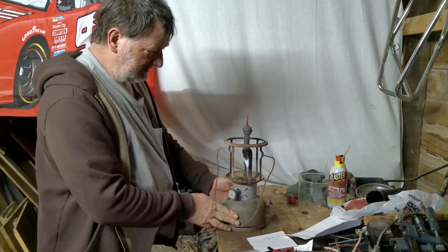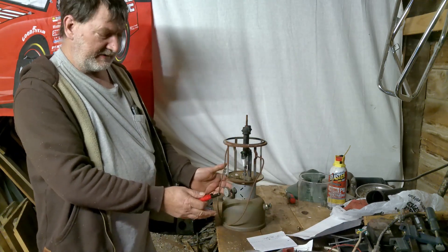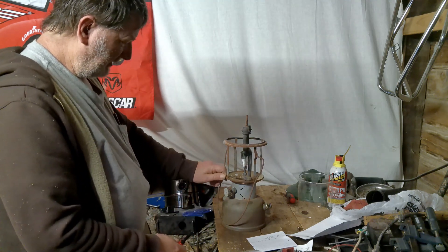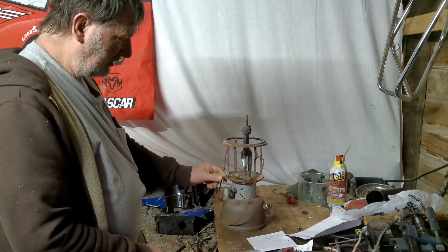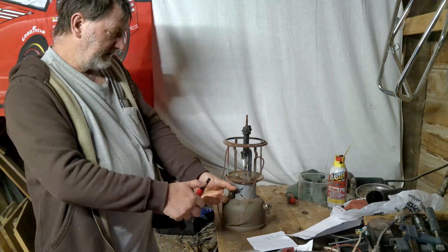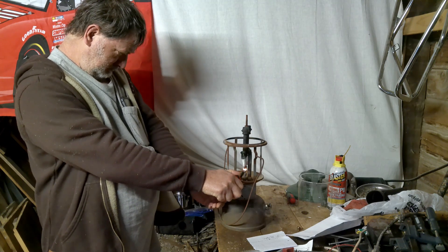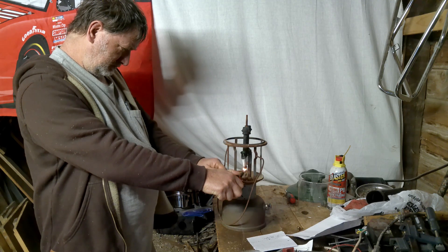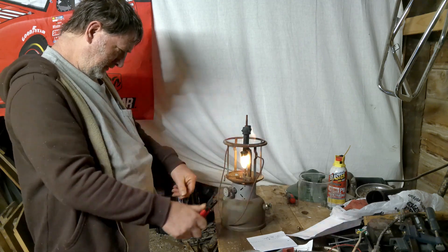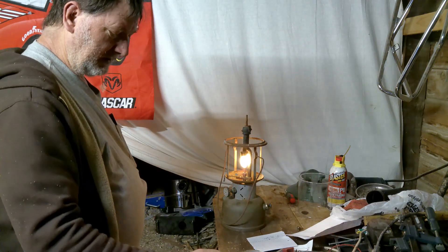Now let's see about getting this thing lit. We've already got a little bit of fuel in there and the tank pressurized. You want this lever pointing down to light. Let's see if we can get it lit. It's going to take a while for the fuel to come up. That wasn't all that hard to do.